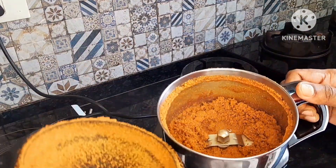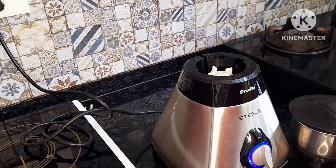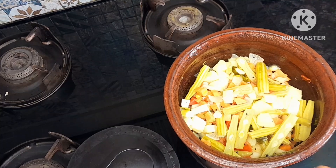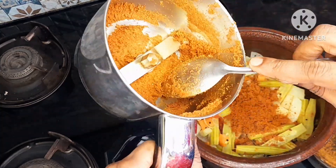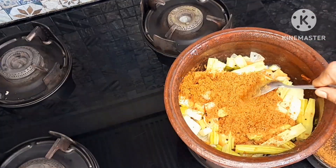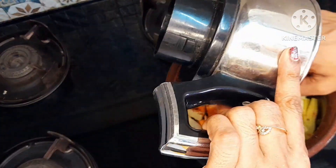Let's get started. Let's start with this one — add a little bit of oil on the dish.